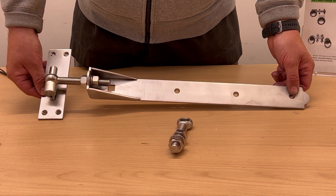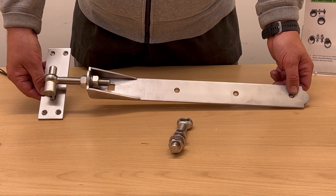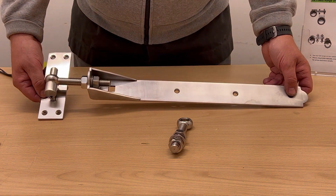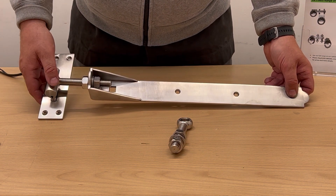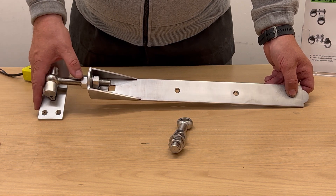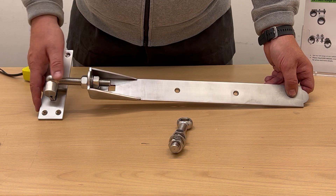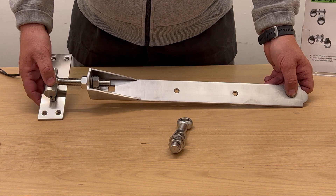Hi, Paul here from First Fix South. Today I have with me our 18 inch adjustable hook and band hinges in 316 stainless steel. I have one of the hinges put together here so you can see roughly how they work — you've got the hook plate, the hinge, and the eye bolt which connects the two together. If your gates drop or sag a little bit, or you need to adjust them, you just undo the nut there, adjust them, tighten it back up, and that's where you get the name adjustable hook and band.